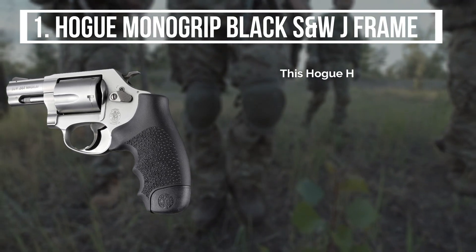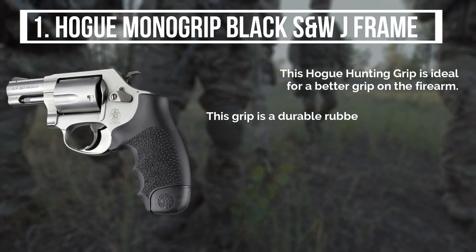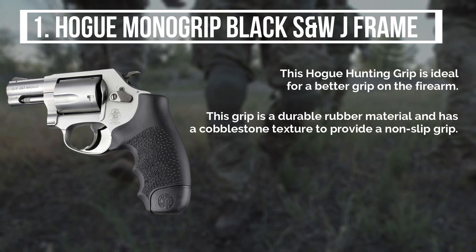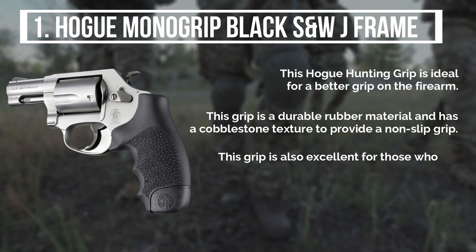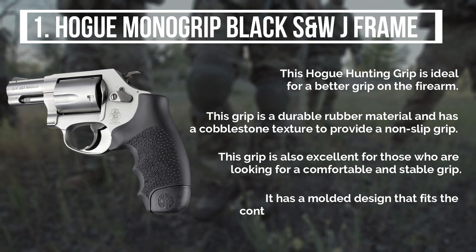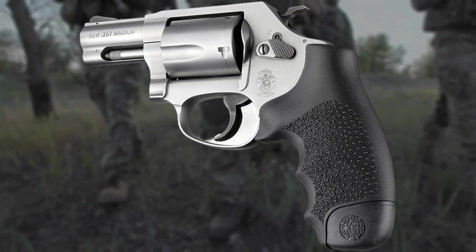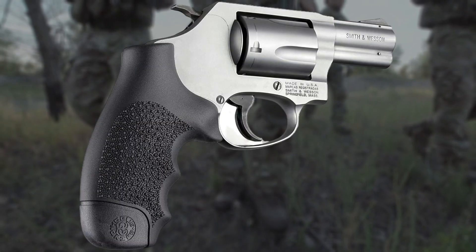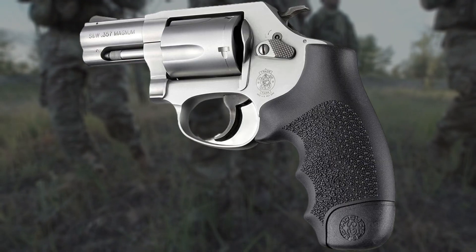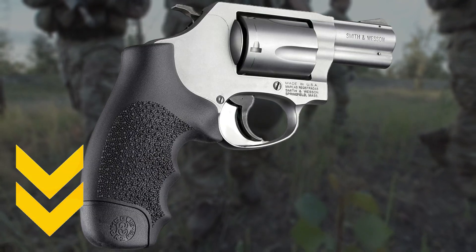The top product is the Hogue Mono Grip Black S&W J Frame. This hunting grip is ideal for a better grip on the firearm, made from durable rubber with a cobblestone texture to provide a non-slip grip. It has a molded design that fits the contours of your hand for a secure grip. After a lot of research, my choice is the Hogue Mono Grip Black S&W J Frame — it has the perfect texture that gives you a comfortable and stable grip.